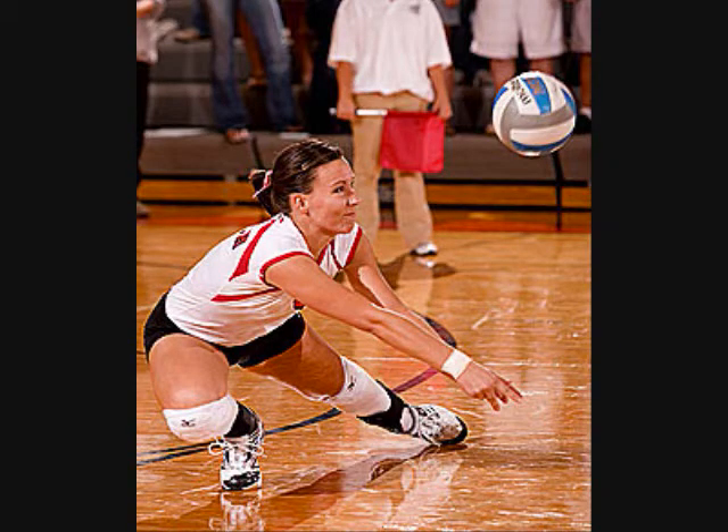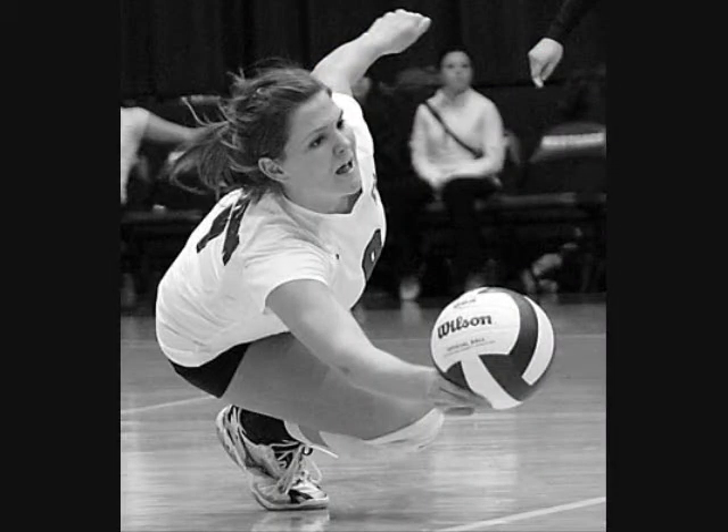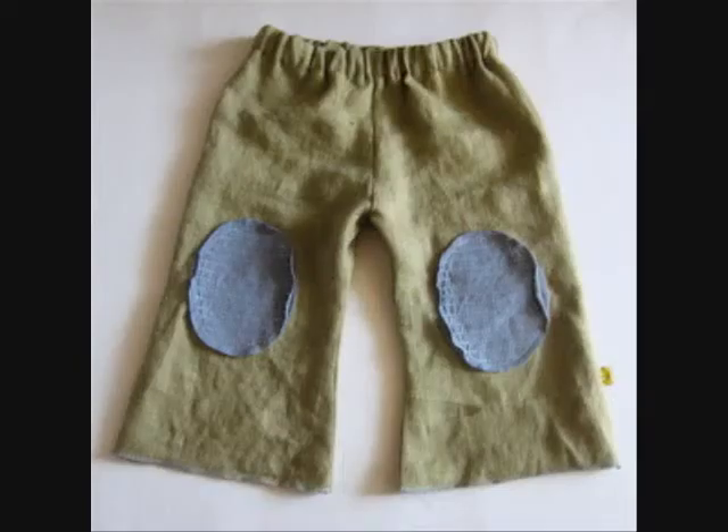Expando! Your knees have bruises — do they have floor burns? Is it because your knee pads fall down when you dive on the ground? Well, not anymore. With this new innovative design, your knee pads will never slip off. They are sewn into your personalized spandex.